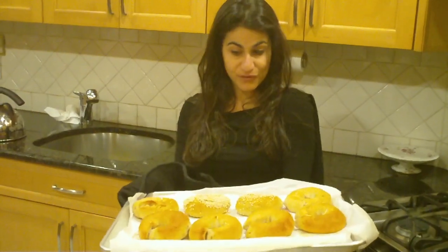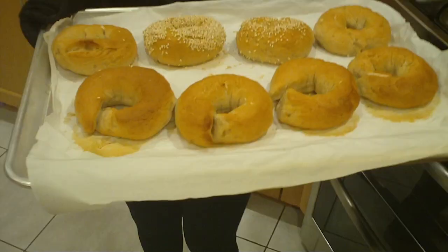Ta-da! We've just taken our New York boiled bagels out of the oven. They were baking at 375 degrees Fahrenheit for about 35 minutes. Look how beautiful our bagels look — the whole family will love them. Thanks for watching!